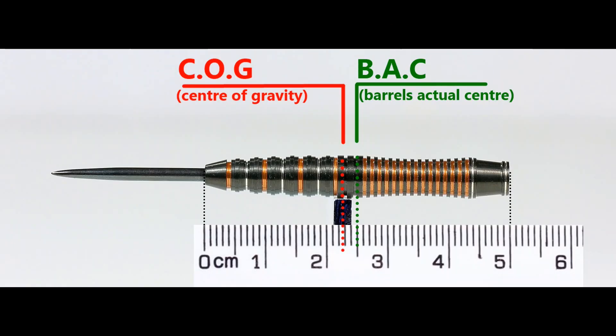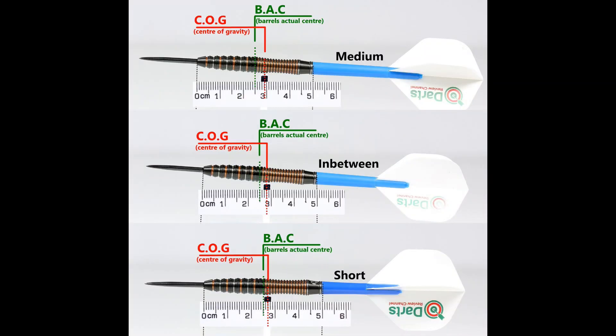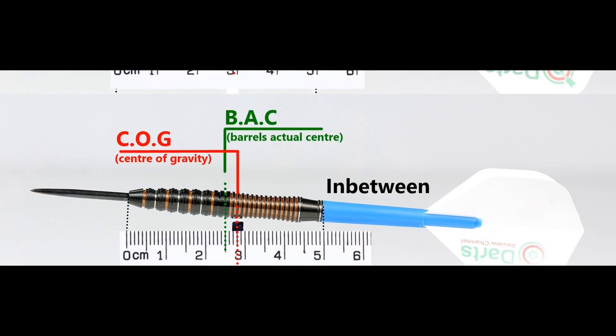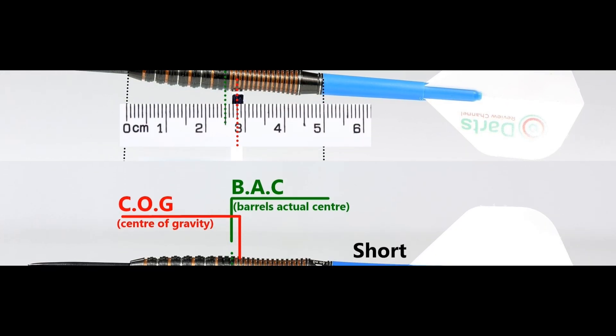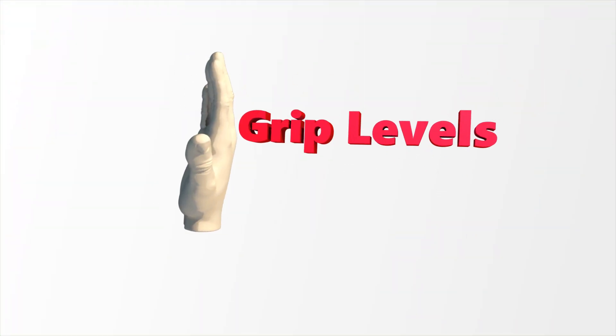With nothing attached, the balance is just a little front of the centre point. With the supplied setup it moves towards the rear. This is the balance with medium stems in between short nylon stems and standard flights. The grip is a mix of medium and high-medium — between 6 and 7 — so overall I'd say 6.5.